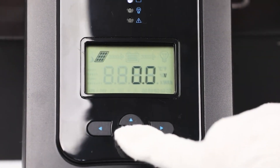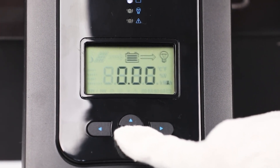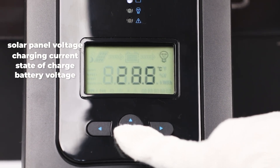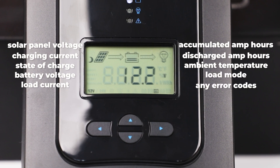Using the charge controller display, you can easily navigate through 11 key parameters. Simply use the up and down buttons to view system status, solar panel voltage, charging current, state of charge, battery voltage, load current, accumulated amp hours, discharged amp hours, ambient temperature, load mode, and any error codes.